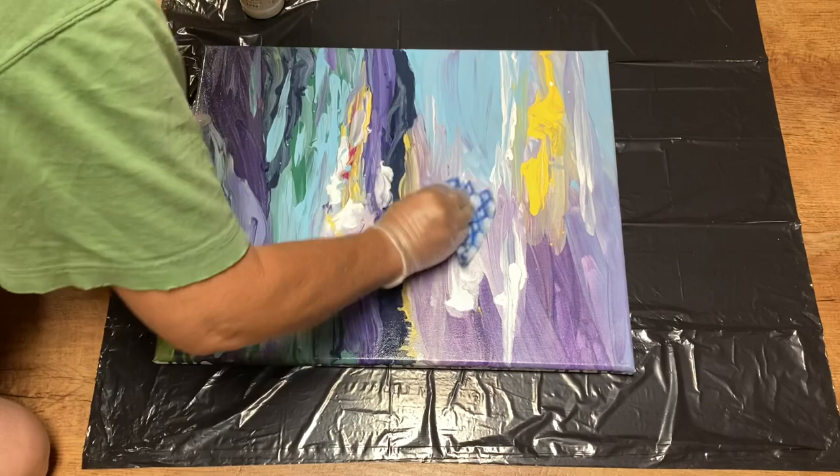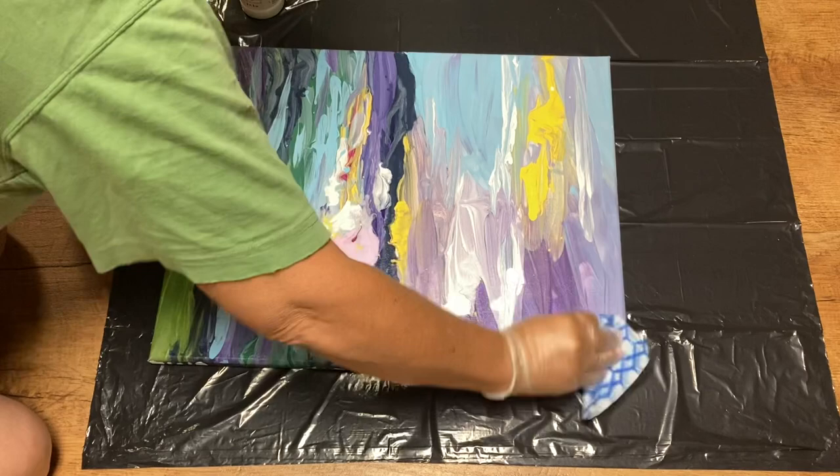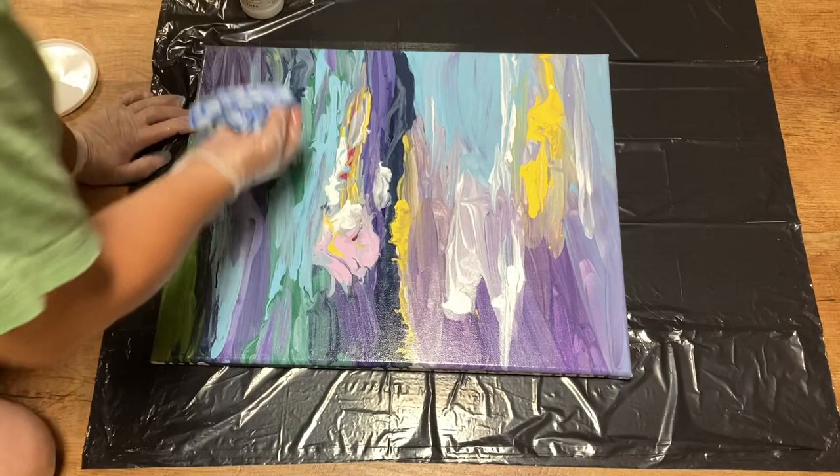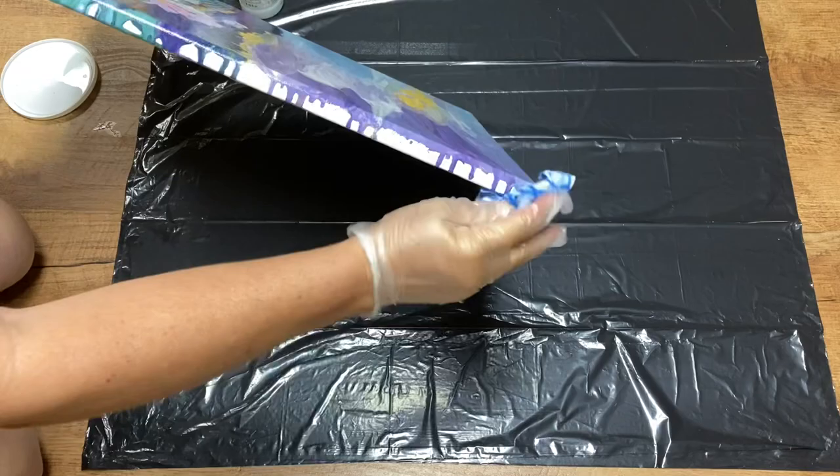You're watching me work at normal speed right now, so you can see how slowly I'm working. It takes me maybe five minutes to do a canvas. I think it's important to seal the canvas so that you can keep dirt and dust off of it. And if your canvas ever gets dusty, you can just lightly wipe it and you're not going to ruin the painting underneath.